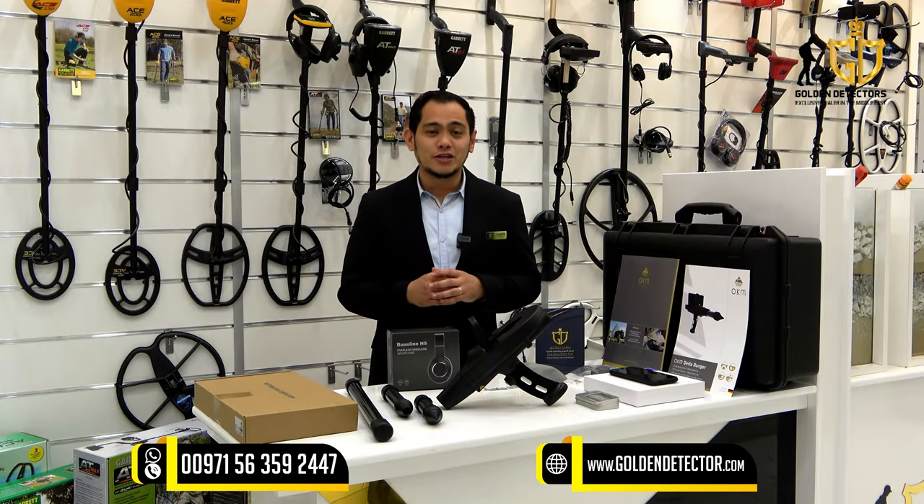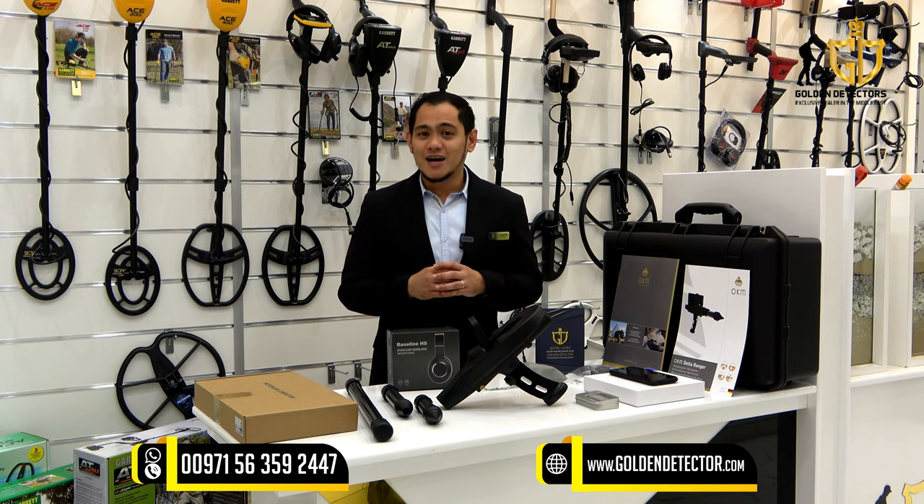For more information about the Delta Ranger Professional device, you can contact us at our company number, available on WhatsApp, Viber, and Botim.